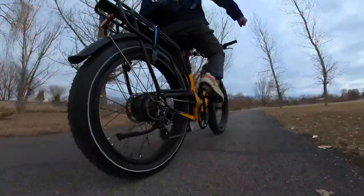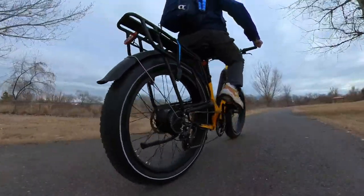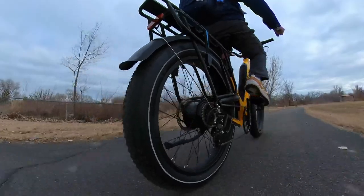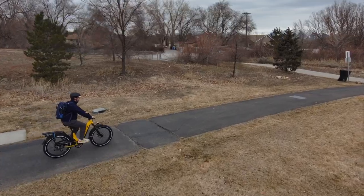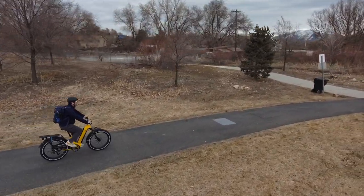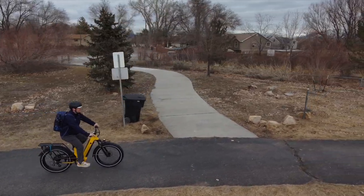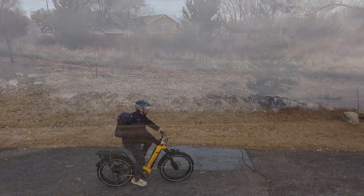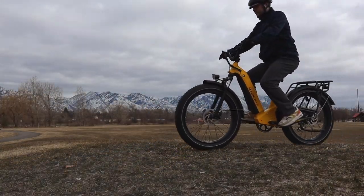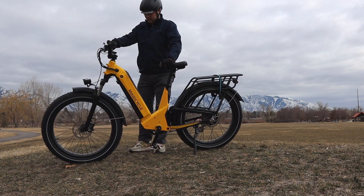Overall, the Deere from Magicycles is a beast of a ride, coming in at 92 pounds. It offers plenty of comfort and a healthy dose of off-road cargo adventure. The fat tires, dual suspension, long rear rack, powerful motor, and integrated lights make it a great value at $2,699. Thanks to Magicycles for sponsoring Electrek on YouTube. You can check the links and the promo codes in the description to shop for your very own Deere from Magicycles.